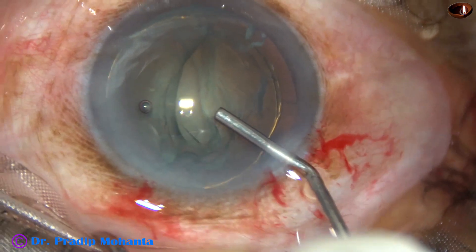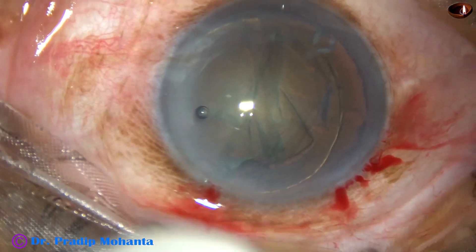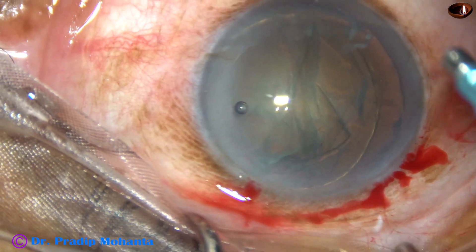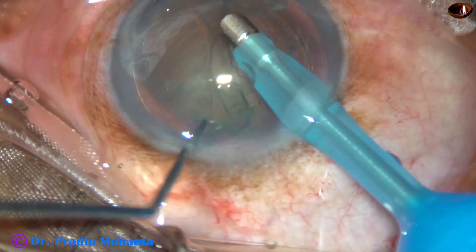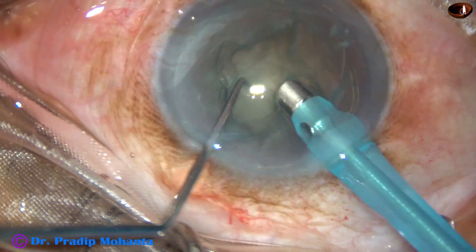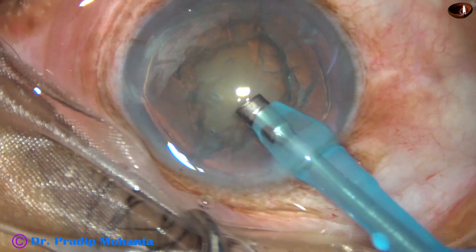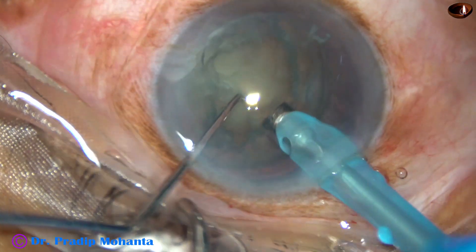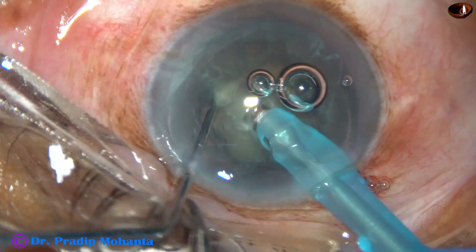Visco is injected again. Now the tip of the phaco handpiece is to be introduced. The machine being used is the Oatly Cataract 3. The phaco needle goes bevel down. Some superficial cortical lens matter is removed. Then the handpiece is turned and the needle is buried into the substance of the nucleus.